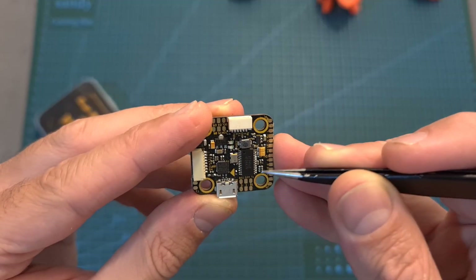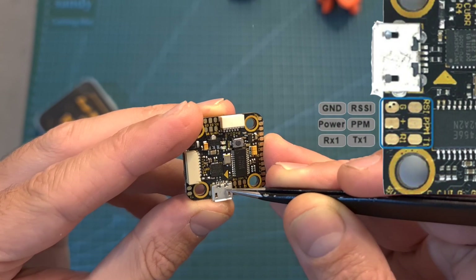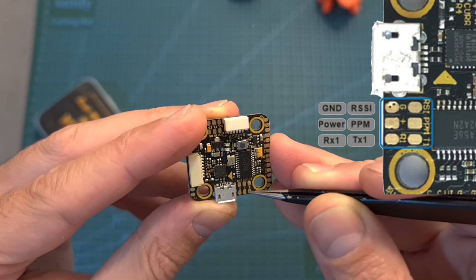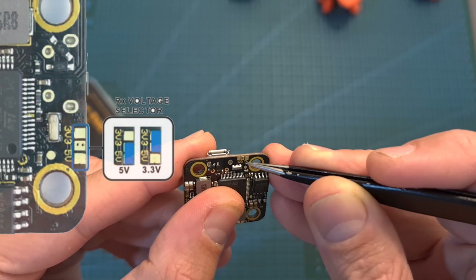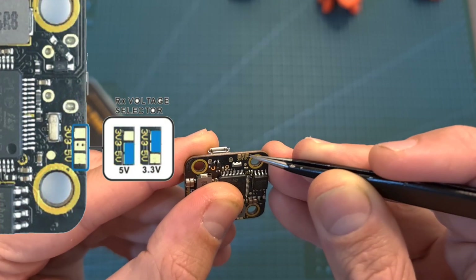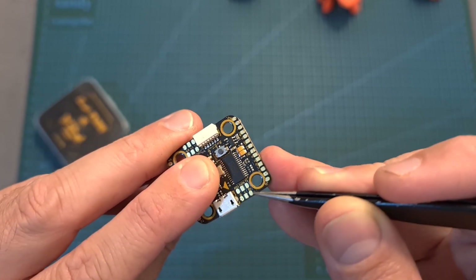Now let's quickly go over a couple of guidelines when installing the stack. Next to the micro USB port, you can find dedicated pads for connecting a receiver, and you can choose whether to power the receiver using 3.3 or 5 volts by bridging the center pad with the right one or with the left one. Pay attention that if you are going to leave it unbridged, the receiver is not going to be powered up.